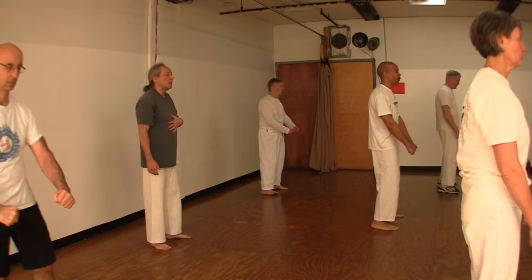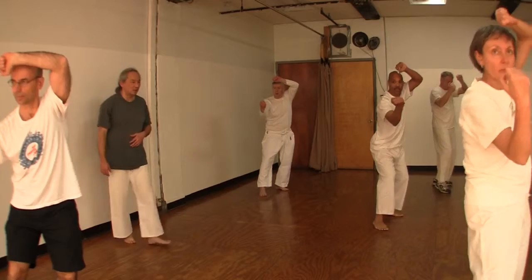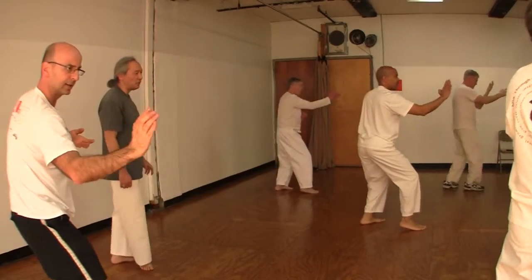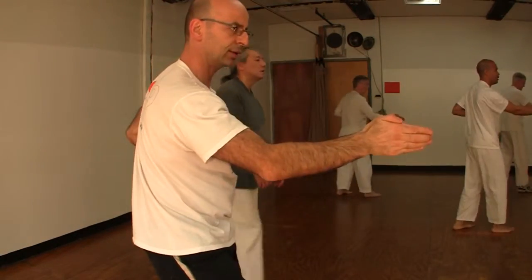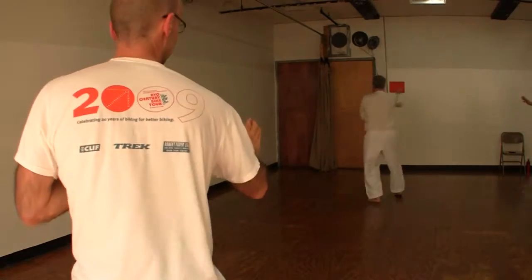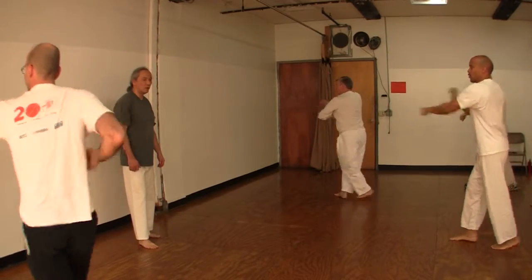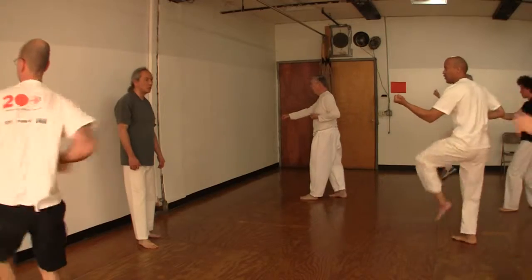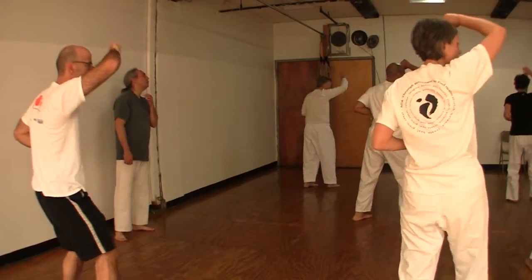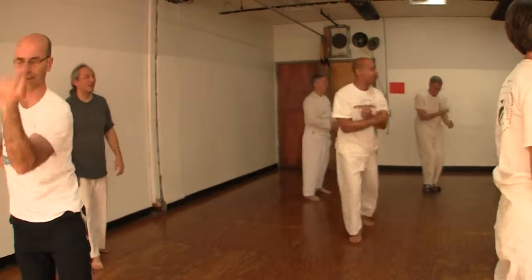Let's get it. Doi. Ichi. Ni. San. Shi. Go. Druk. Shi. Hachi. Ku. Ju. Ichi. Ni. San. Shi. Go. Go. Shichi. Hachi. Ju. Achi. Ni. San.